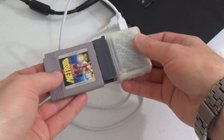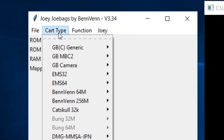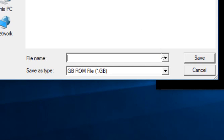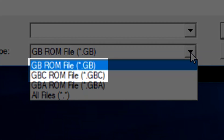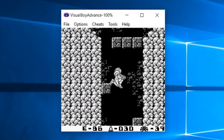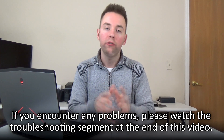Dumping game ROMs from genuine Game Boy and Game Boy Color game cartridges using the Joey works much the same way as dumping from Game Boy Advance cartridges. To do so, all you have to do in the Joey software is open the GBC Generic section under the Cart Type menu, select Dump ROM, and then choose either the GB ROM file or GBC ROM file from the drop-down box in the Save menu. The Visual Boy Advance emulator also supports playing original Game Boy and Game Boy Color game ROM files. Please remember that if you encounter any problems reading header information or game ROM data, I recommend solutions towards the end of this video.